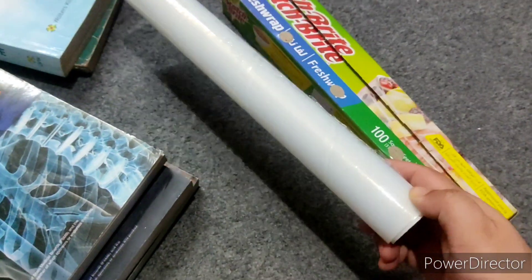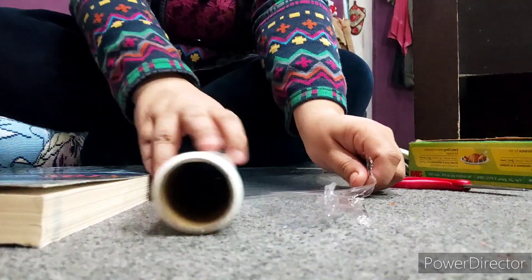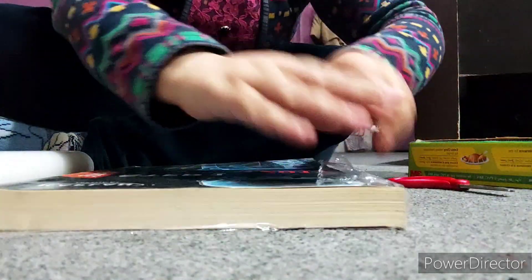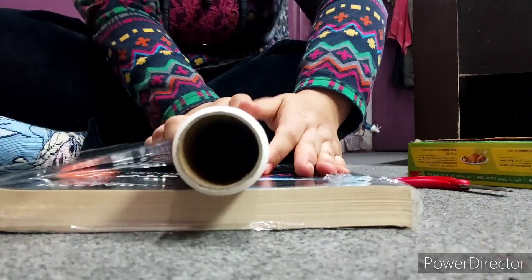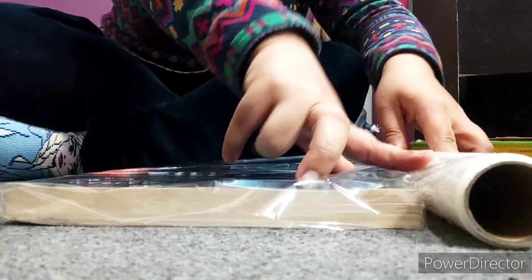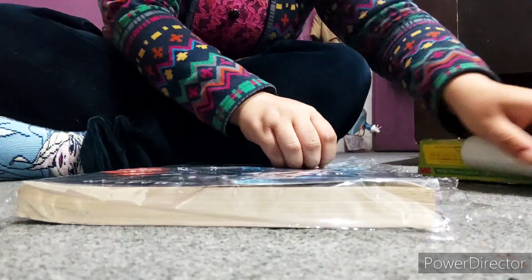I'm using this cling wrap, which we use in our kitchen for covering foods. I'm taking the books one by one, just clean them if they have some dirt or dust, place the book on the cling wrap, leave some wrap there, fold it and wrap it around like this. You don't need any adhesive or tape — the cling wrap just covers everything because it's very thin and soft.